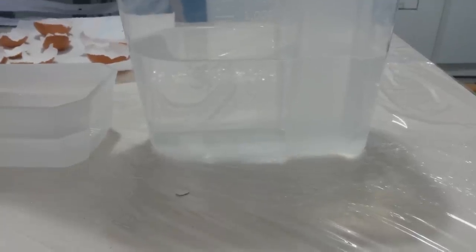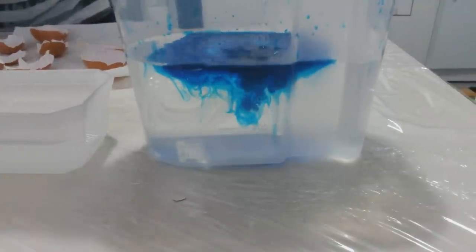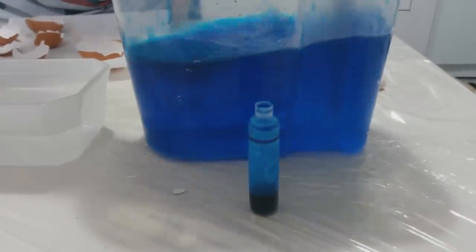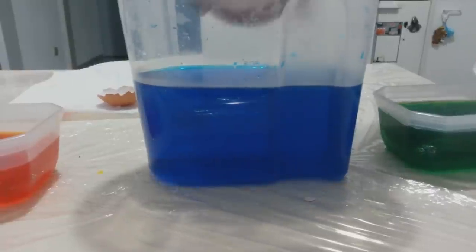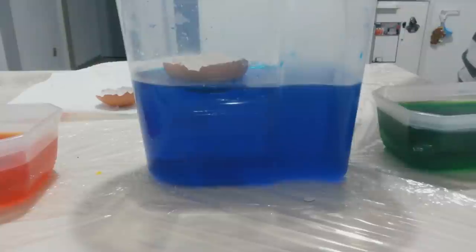For more fun, you can add colors to your growing solution with liquid food coloring. Wait for your growing solution to cool down for about 30 minutes. You can now sink the pre-coated eggshell into the growing solution.